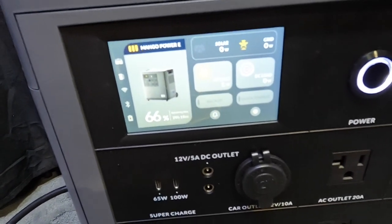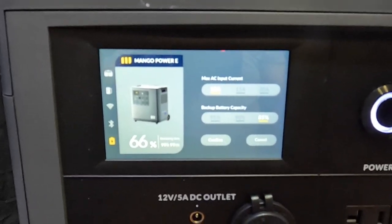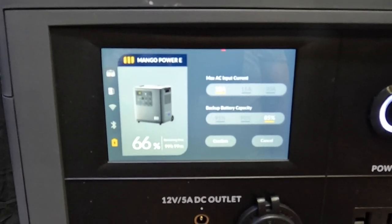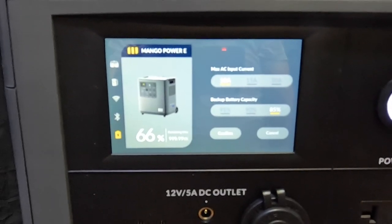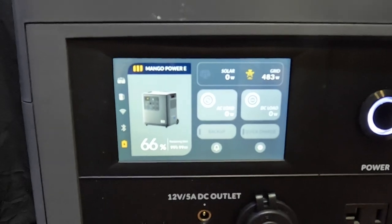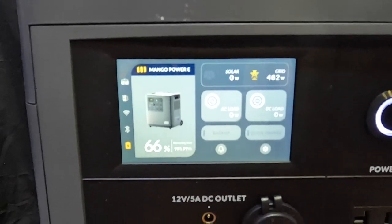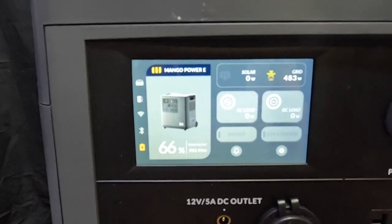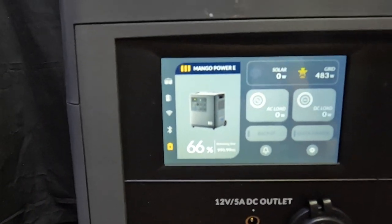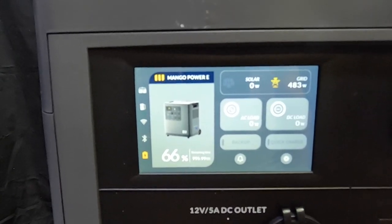All right, it's all plugged in. I'm still learning this thing. AC input — I have it set for 10 amps. It's shoving in about 500 watts, which is good. This thing can sit there all day and charge like that. It's at 66%. What a big battery — this thing weighs over a hundred pounds.